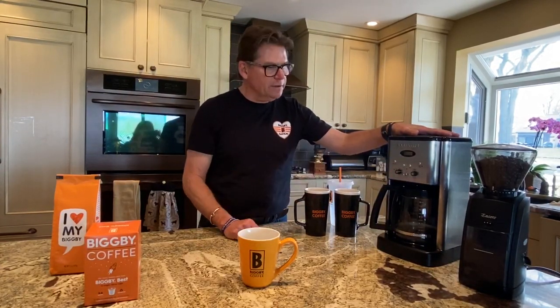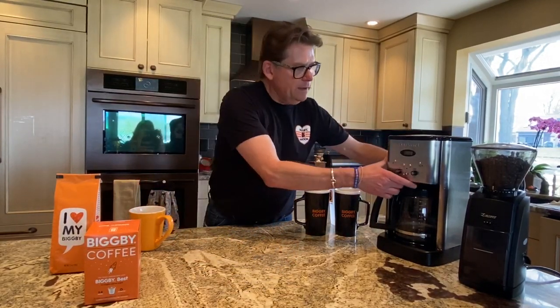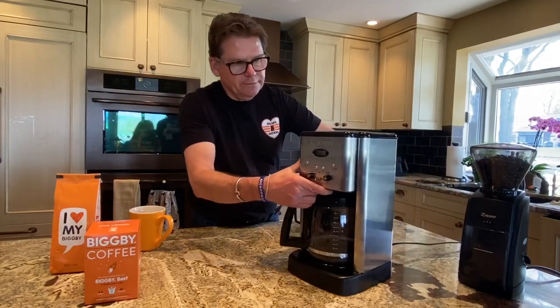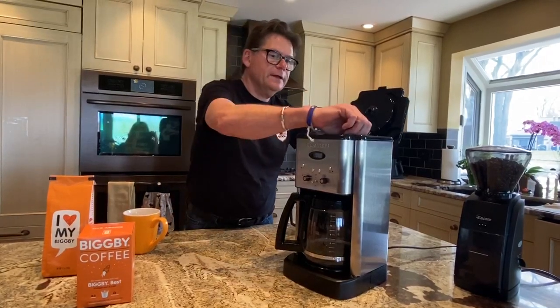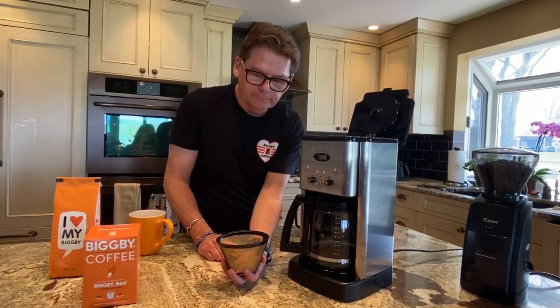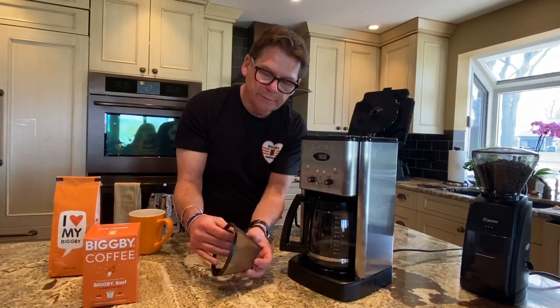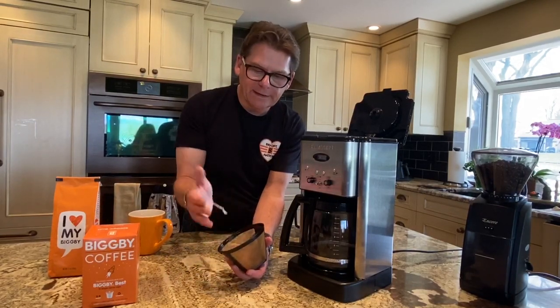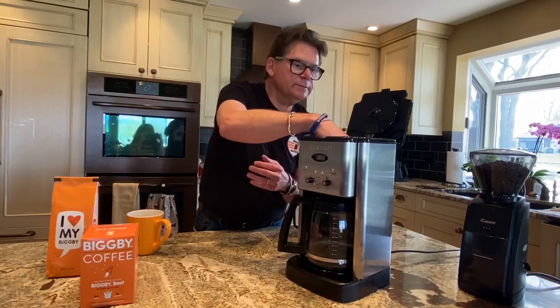Frankly, I don't think we need a lot of bells and whistles when using an auto-drip machine, but you'll decide on that. The number one feature I like about the Cuisinart is that it has a Swiss gold filter, and that comes standard with this 12-cup brewer. I prefer gold filters because paper filters are a little wasteful and they take out a lot of flavor from the coffee. Standard gold filter, cone-shaped — pretty ideal.